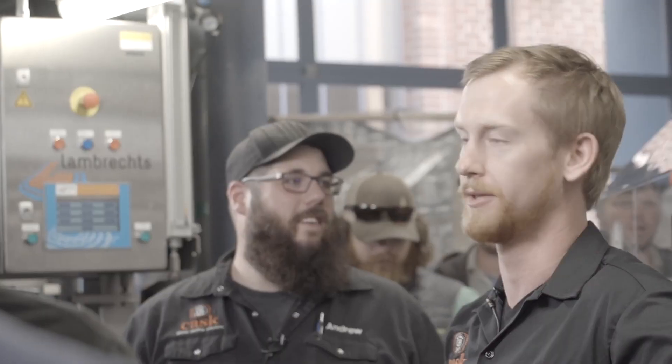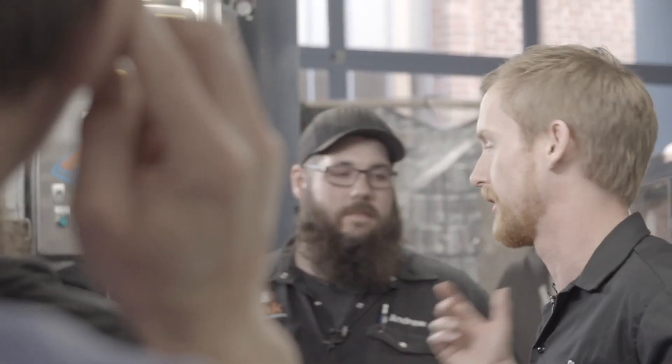TPO includes headspace and it's really the number that matters for your shelf life. If you do dissolved oxygen pickup, that's just from the filler, and if you're doing an unshaken measurement you're really just pulling the oxygen pickup within the beer itself and not factoring in the headspace, which is where the bulk of your oxygen pickup is going to come from — it's the most difficult parameter to dial in and minimize.